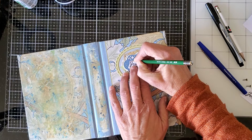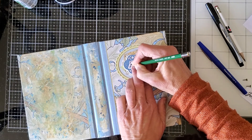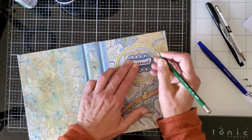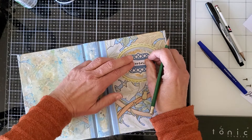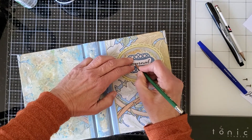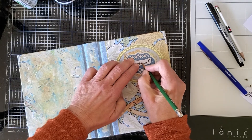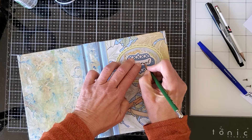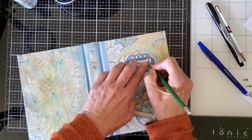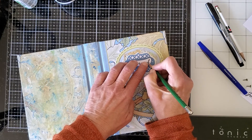I'm going to try to do this so I can see — the camera is in the way a bit. Just trace it and push, and what that's doing is transferring the graphite onto the paper underneath.